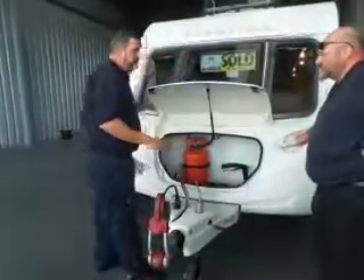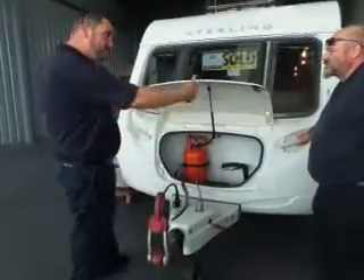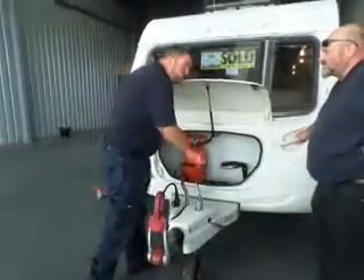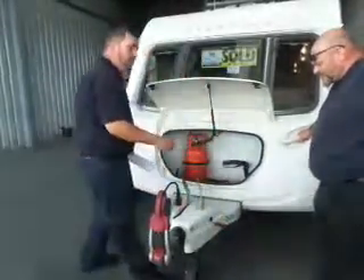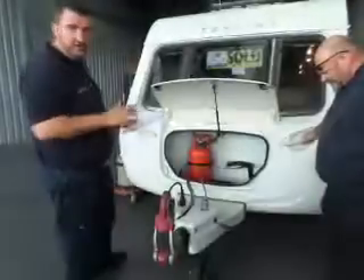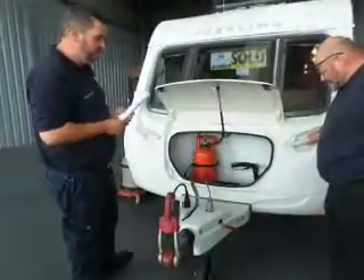and you wind the jockey wheel as far as it will go and you can't go any more, what you can do is wind your front legs down, then support it on the front, wind your jockey wheel down, readjust the height of your jockey wheel on the side there, and then obviously start again. But your four legs are just designed for stability, not for lifting or raising.